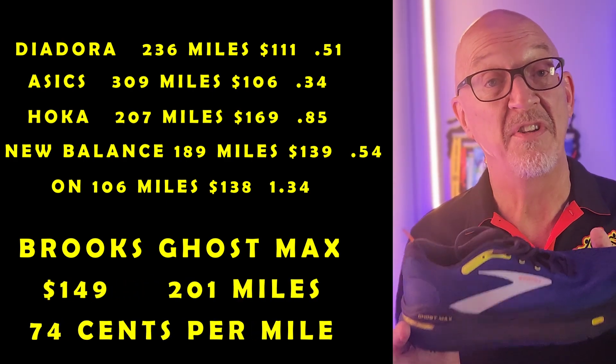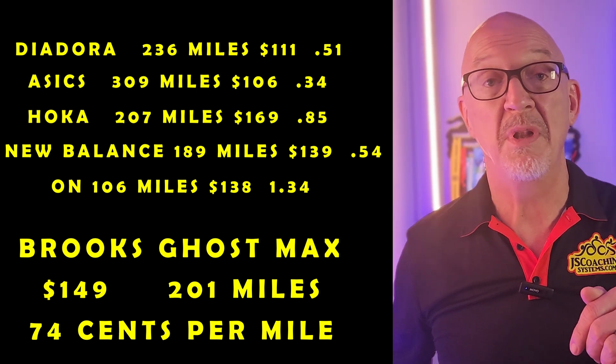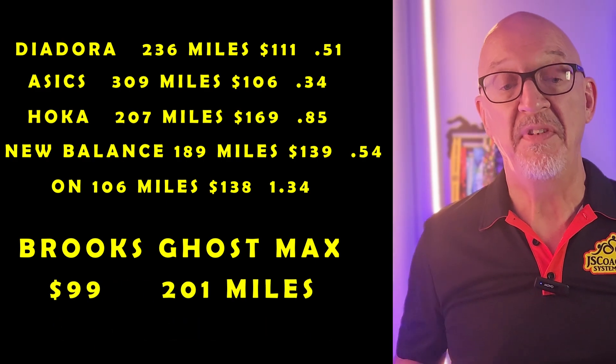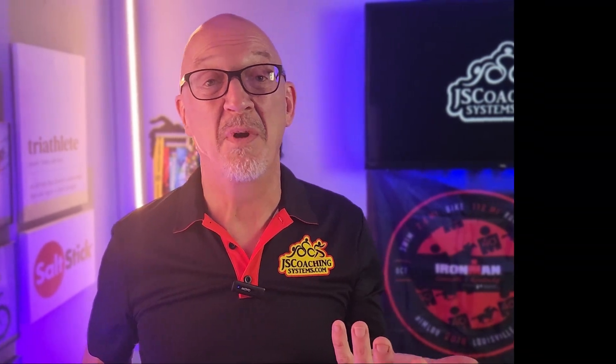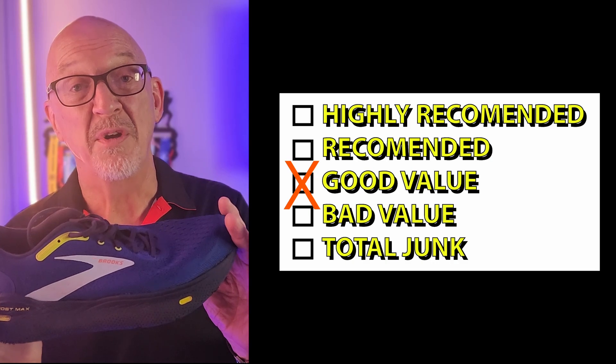This shoe cost me $149, which means I got 74 cents a mile out of it. But I found it on Amazon for $99, which gives them 50 cents per mile. Would I buy these again? I might — they ran really well in water and had a really good grip, so I might use them as a wet shoe. But would I buy a shoe I only got 200 miles out of? I don't know.